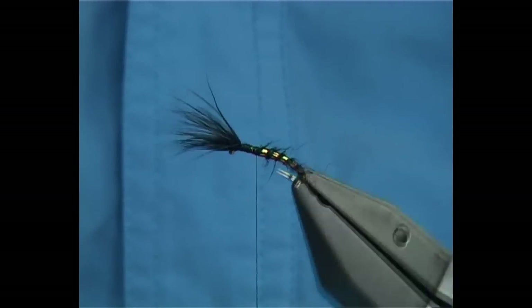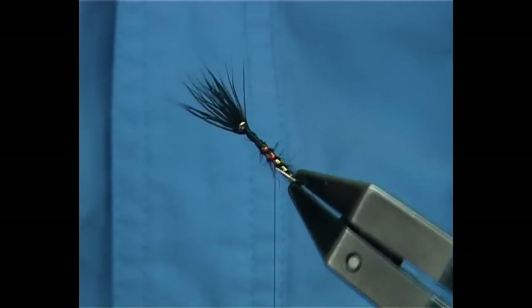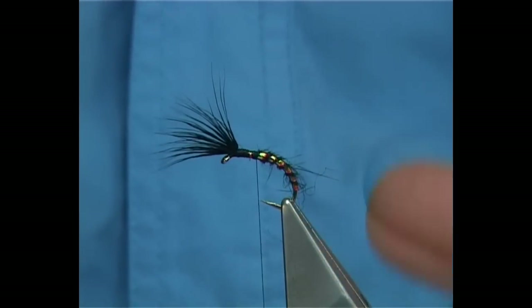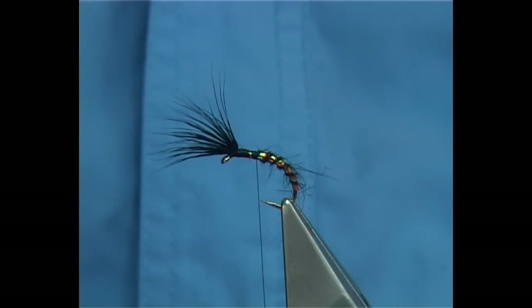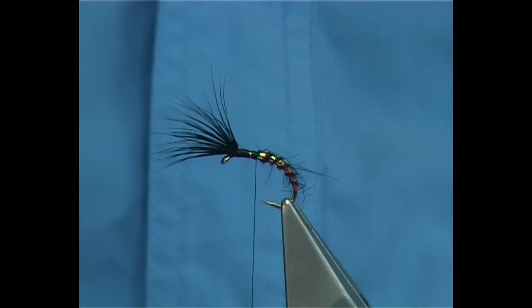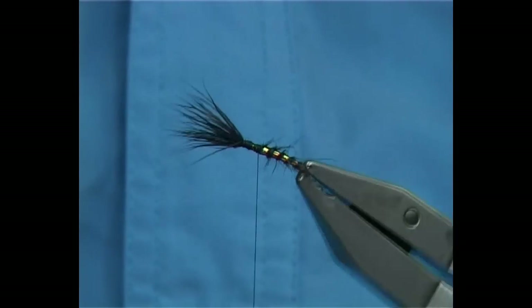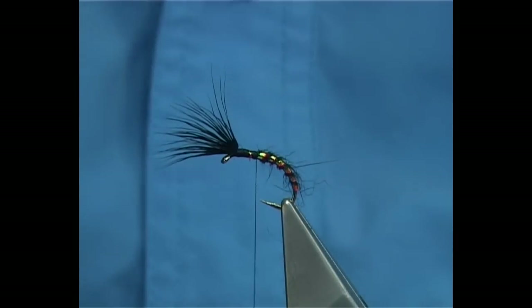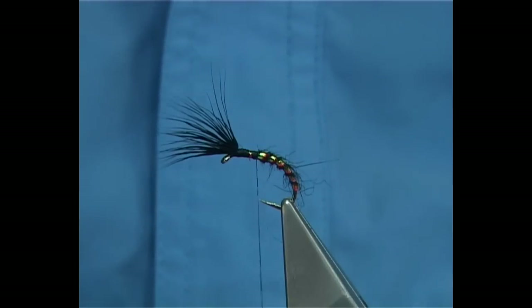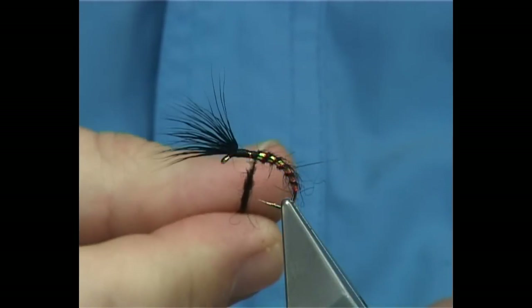Now Velcro the fur out in between the rib turns. See how the colour just changes — it's excellent for flies, especially at the beginning of the season and onwards. It will catch all the way right through the whole season, tied in different sizes. That's the body to have. Then add a tiny bit more dubbing onto your thread and slide it up.